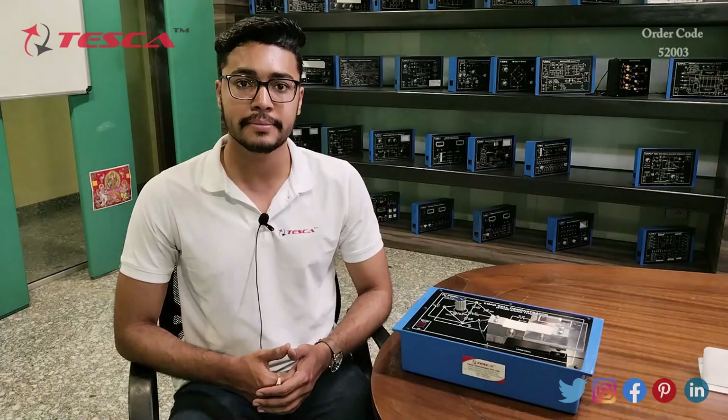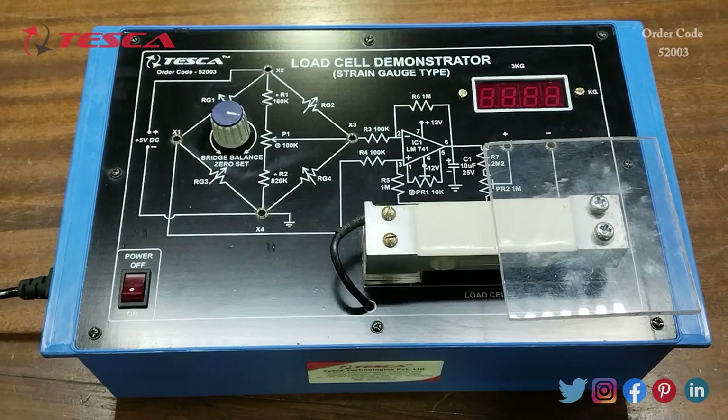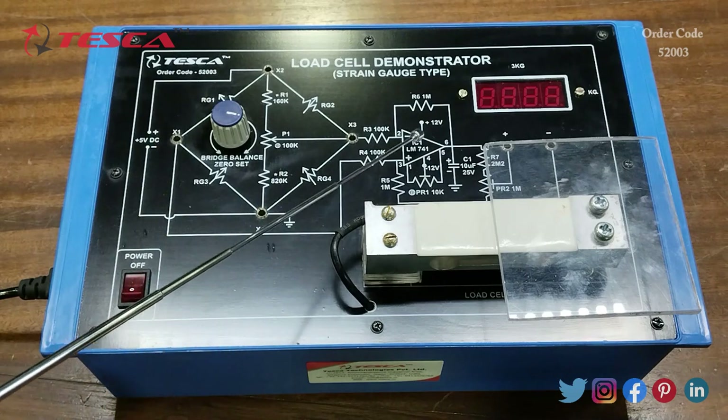This is the load cell demonstrator trainer. This is the main power on/off switch, this is the bridge balance zero set port, then this is the Wheatstone bridge, and here the IC is there.